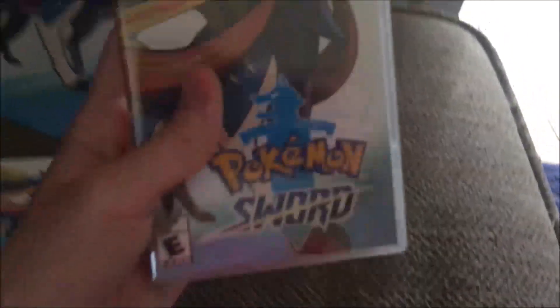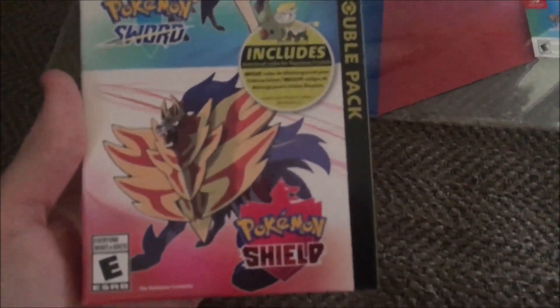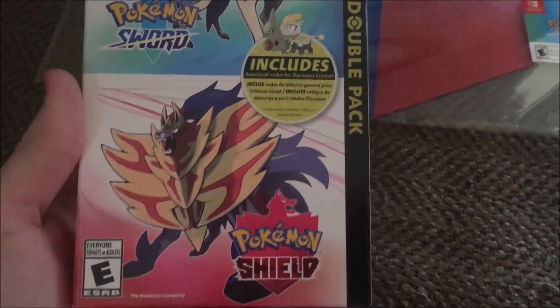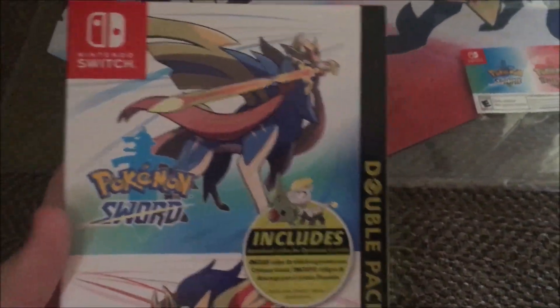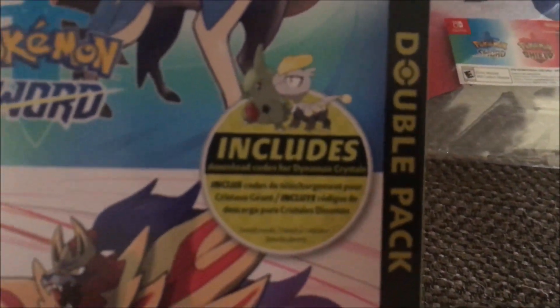Now, if you're wondering why I have the double pack and why I have Pokemon Sword — this is for my dad, so we're not going to be touching this. And this I got for myself. The double pack includes download codes for Dynamax Crystals for these two Pokemon.